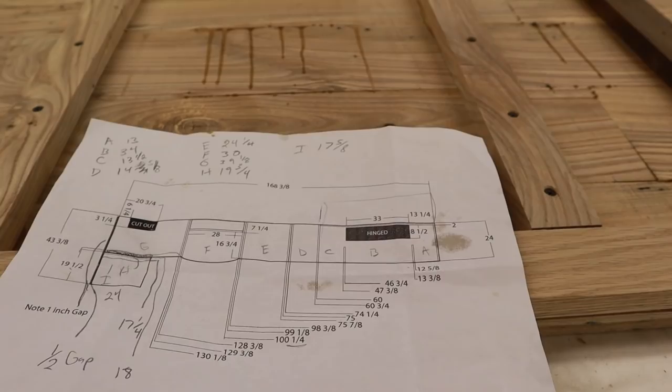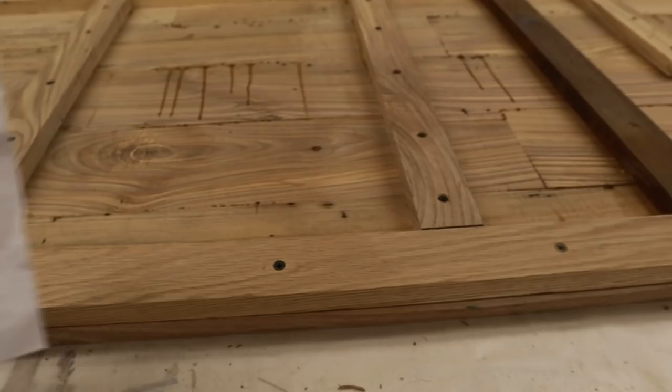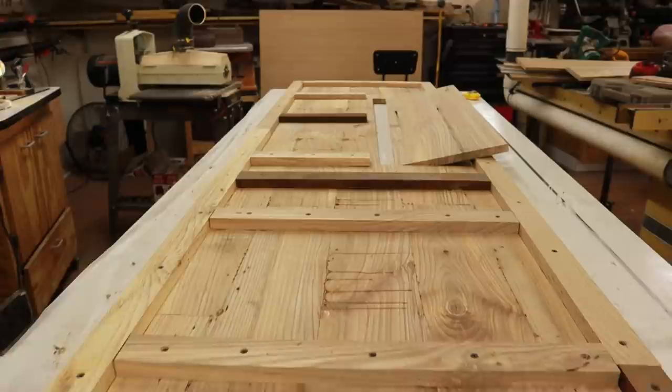We took very detailed measurements of our cabinets in order to know exactly where to put the bracing. Basically, we placed the bracing where the countertop will sit on top of our cabinet so we can secure the bracing down to the cabinet. We've added a few more pieces of bracing for extra support because it's a moving vehicle.